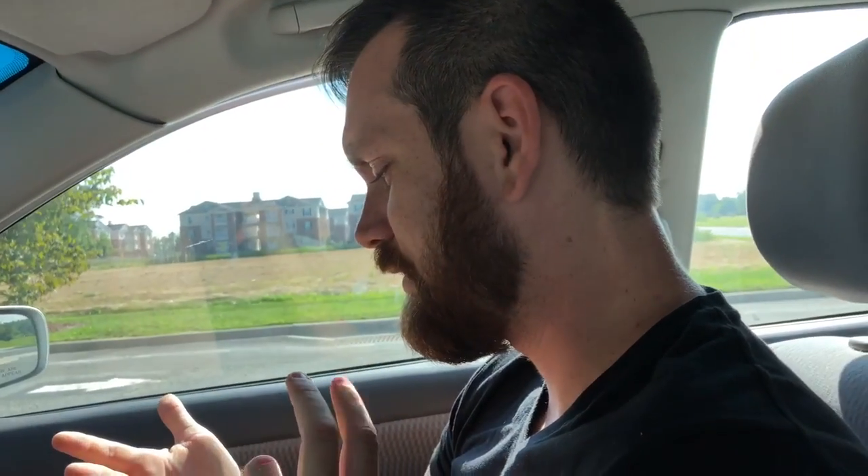We're vlogging. We're here at the paint store right now on our way to Hobby Lobby. So, we're reupholstering the dining room chairs, and we are trying to stain the tabletop. So, we're here to get the stain and to get the fabric.